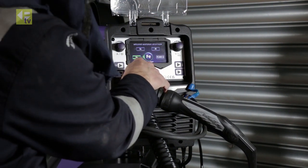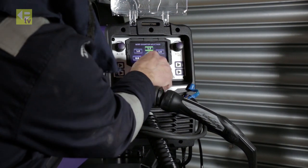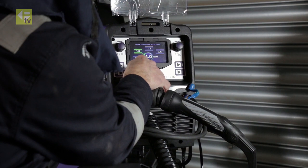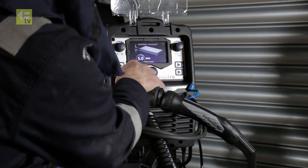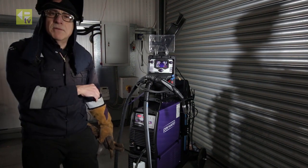Selected steel and I'm going to go for mixed gas. It's one millimeter wire and I've got five millimeter plate. That gives me a program ready for welding.